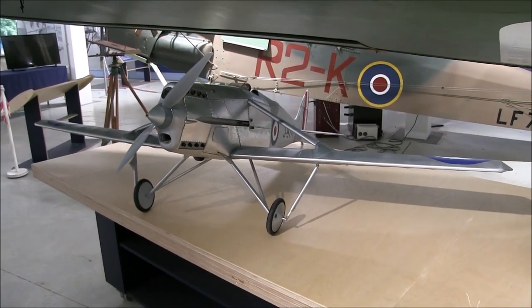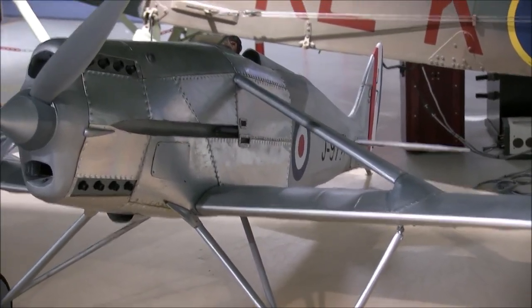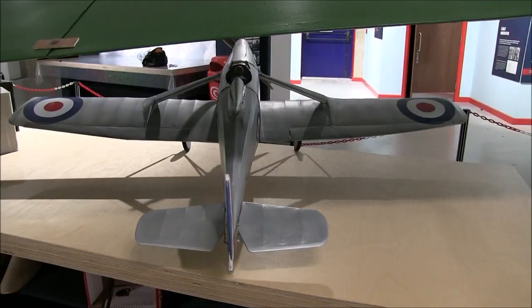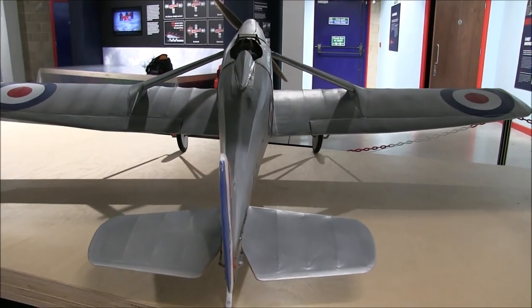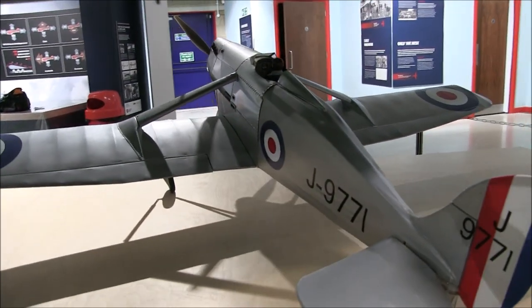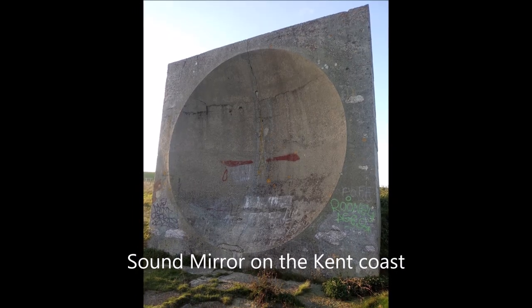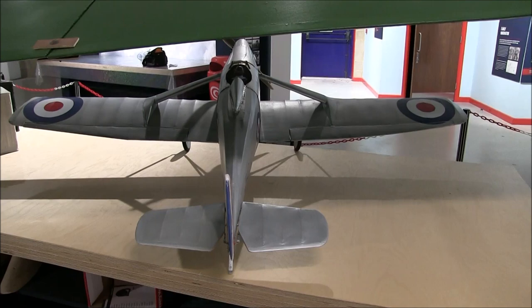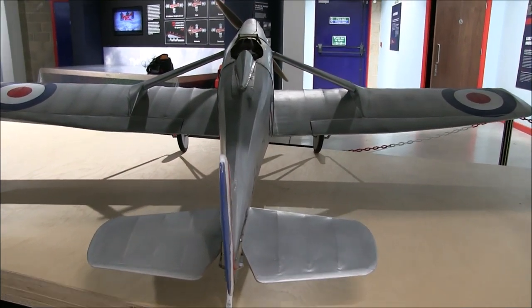The DH-77 is interesting as it represents a turning point in military aviation. It was built at a time when air defence tactics were moving from being based on fighter patrols looking for enemy aircraft, to planes which could quickly climb and fly to intercept incoming bombers that had been detected by listening stations. By the time of the Battle of Britain 14 years later this approach was vindicated, not least because of the invention of radar detection.